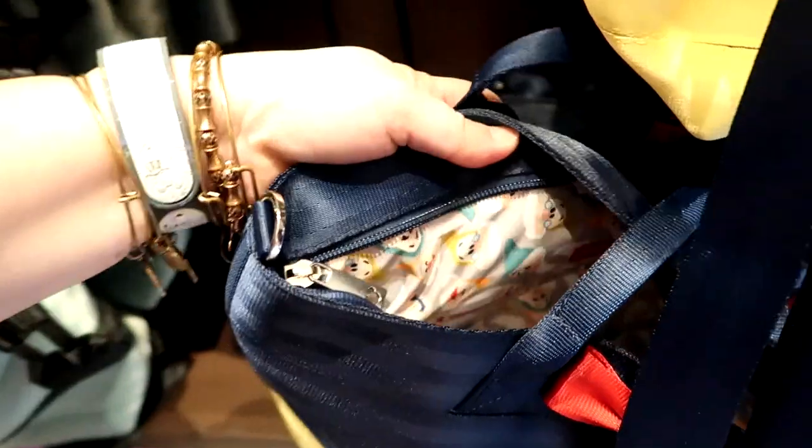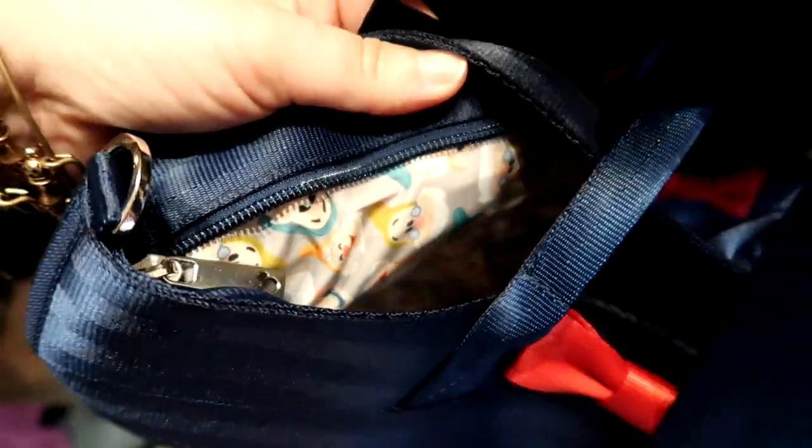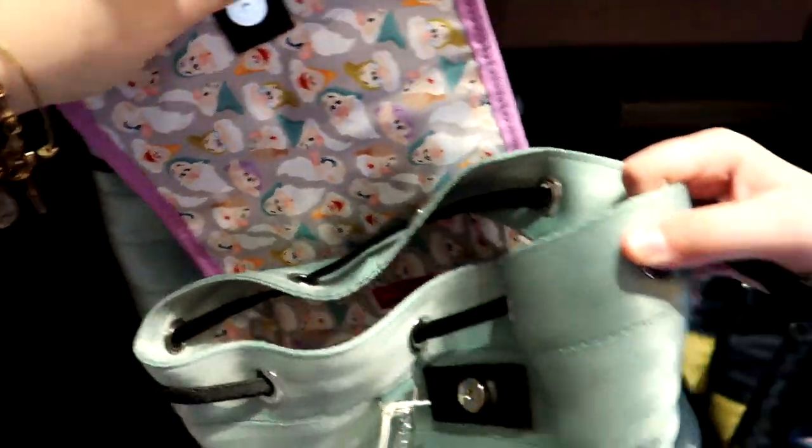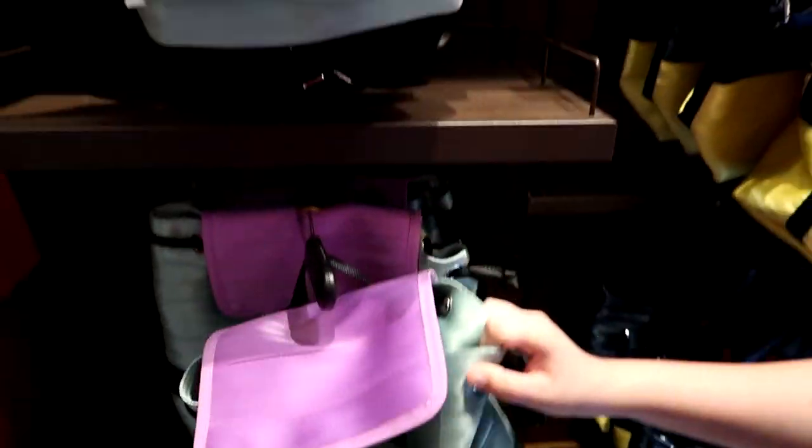Check out the inside fabric — it's the Seven Dwarfs! It's really heavy and here's your inside fabric. That is pretty interesting.